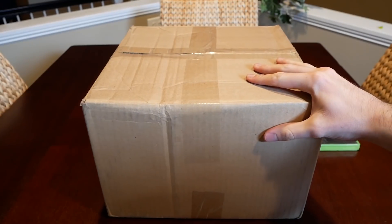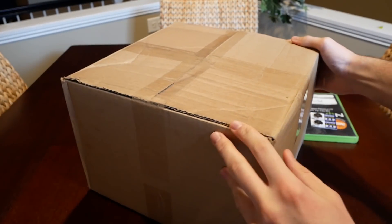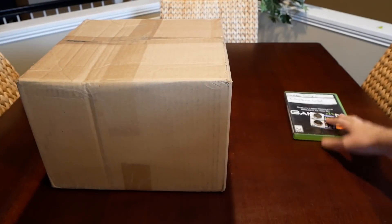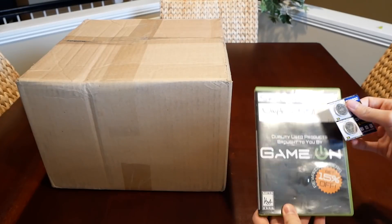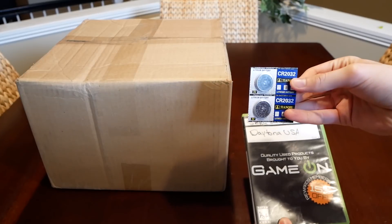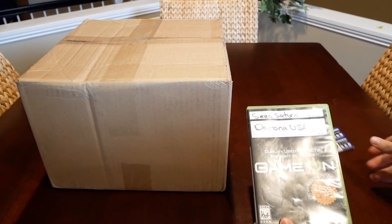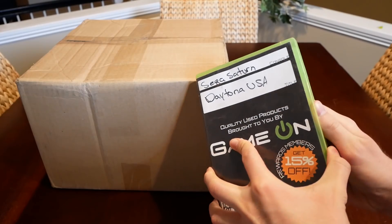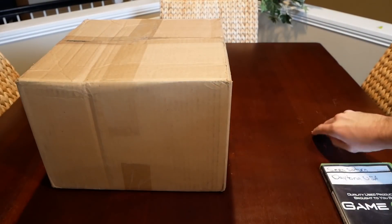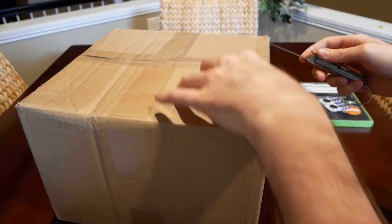Today I'll be unboxing this Sega Saturn that I bought from eBay. It's still in the shipping box. I already unboxed two other things that came with it: a replacement battery for the Sega Saturn — since the internal battery can go out — and a game, Daytona USA, which came in a kind of crappy Xbox-looking case. Let's grab a knife and cut open this tape.